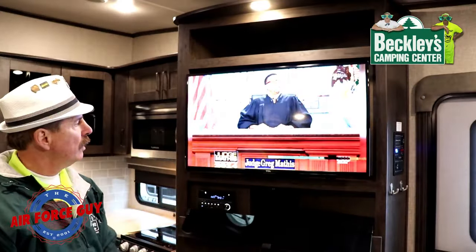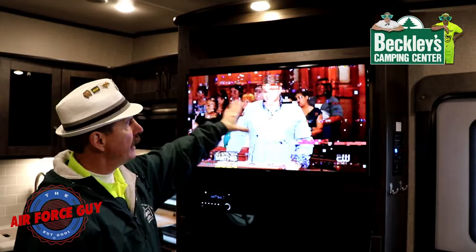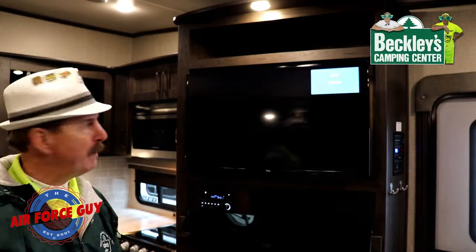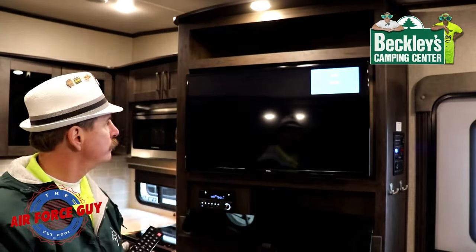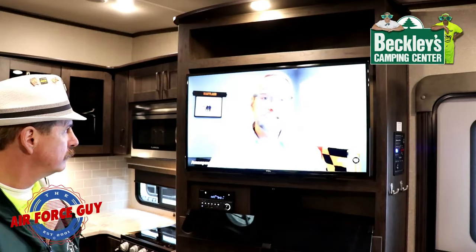Once channels are found, you may need to press Exit or OK to access them. Keep in mind that just because it says it found 8, 10, or 20 channels doesn't mean they'll all come in clearly — some won't. But in a large metropolitan area you'll find great clear channels. Local TV, when it works, is crystal clear.